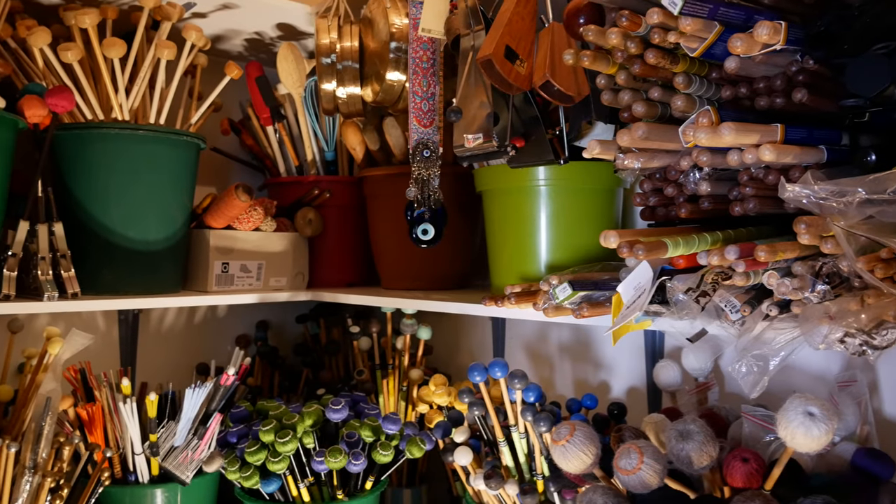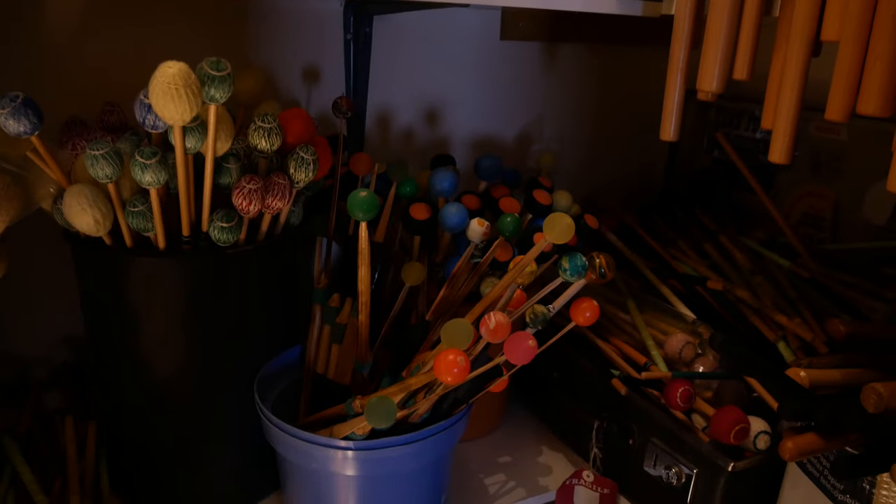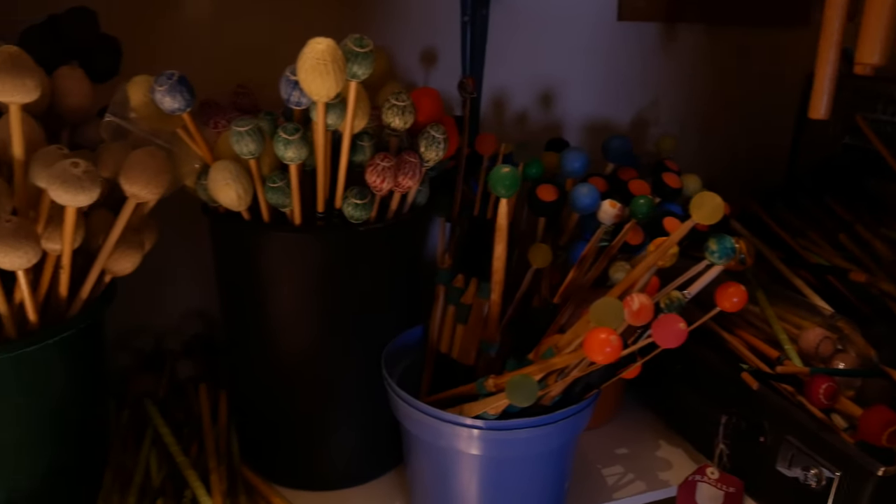Well, this is my stick and mallet haven. I feel almost like a chef where I've got all of my ingredients. It is important for me to have all of the sticks and mallets and the tools that I use to be pretty well organized — it makes it easier to see, and I can experiment with things more easily when things are organized. It just looks interesting as well.